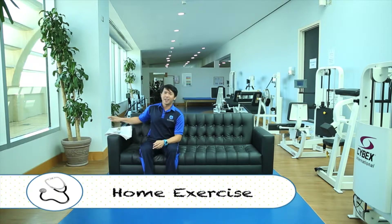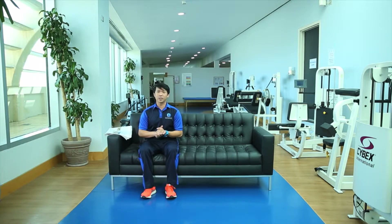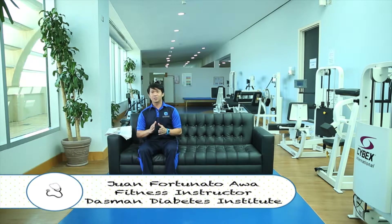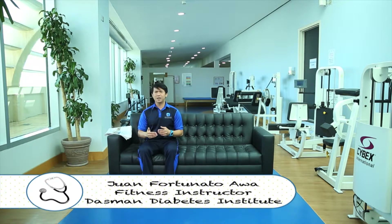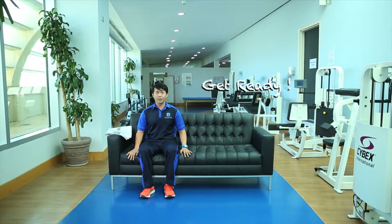Salam alaikum everyone. I know most of you right now are watching TV at home, sitting with your friends or family, drinking your coffee, or even reading your newspaper. Today, I'm going to show you some simple activities that you can do while watching your favorite movie or TV show. Let me start off by showing you some simple exercises to be done in your chair.